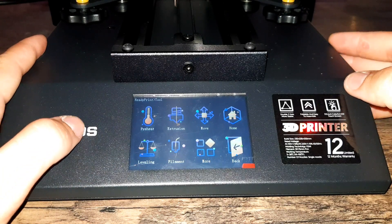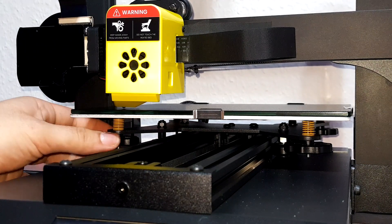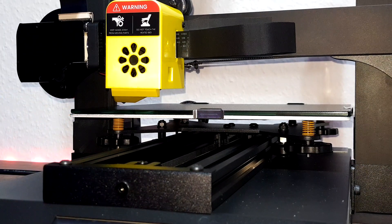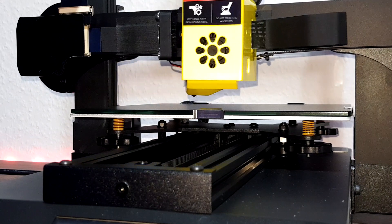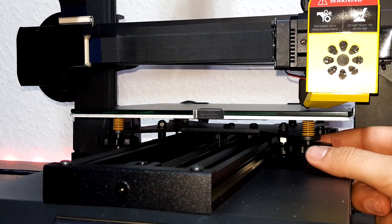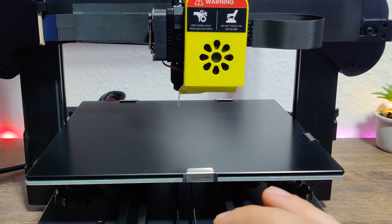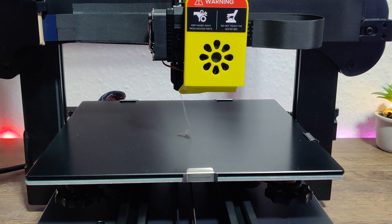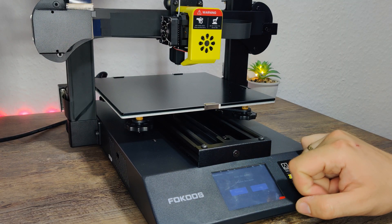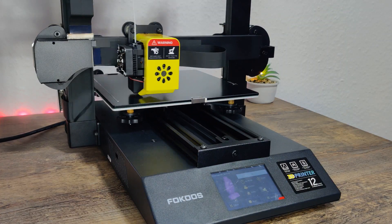Now we are able to prepare the printer for the first print. We need to calibrate or level the print bed. To do this we heat the bed to 50 degrees and choose the level option. We screw the print bed up at each corner so there is a minimal gap between the print bed and the nozzle. Repeat this process up to 3 times to be sure. Now we heat the nozzle to 200 degrees, extrude our filament, choose our test print — an owl — and all models are shown as 3D objects on the display. I like that.